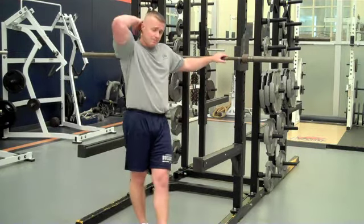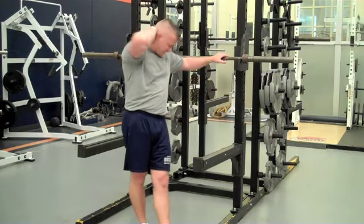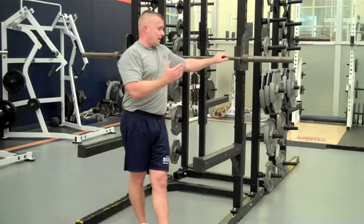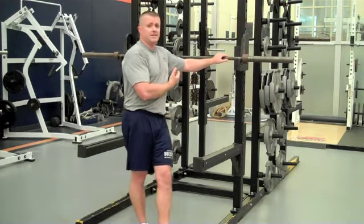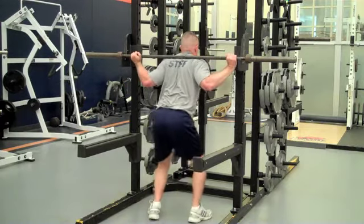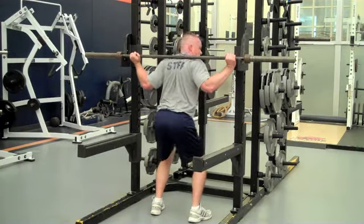We want to make sure we keep the bar off our neck. We don't want to hurt the neck. It shouldn't be hurting your neck when you squat. Get underneath and position the bar correctly.